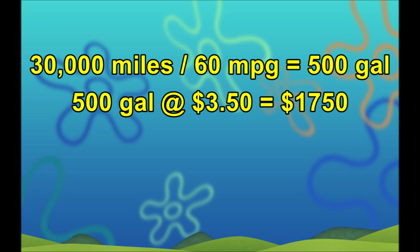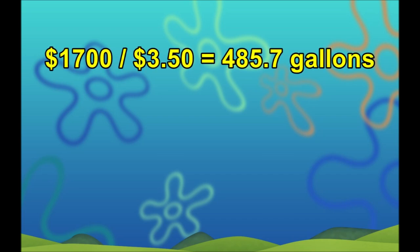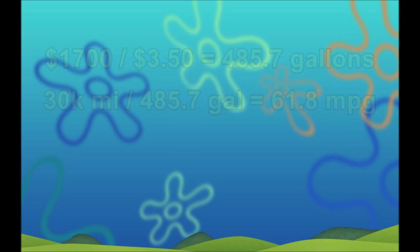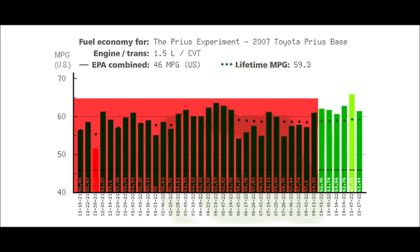For the Ceratec to be worth the money, it would need to reduce that fuel cost to below $1,700. If we run the math backwards using a $1,700 fuel cost, the car would need to burn less than 485.7 gallons over 30,000 miles. That comes out to roughly 61.8 mpg — which is 1.8 mpg more than the 60 mpg baseline. So the Ceratec additive would need to improve fuel economy by at least 1.8 mpg to pay for itself.